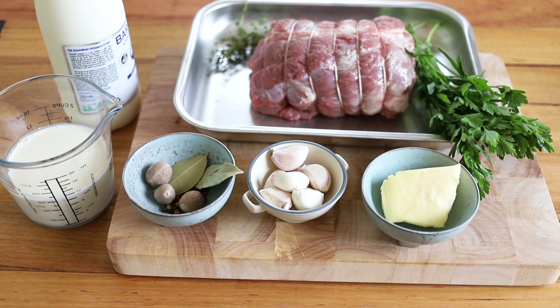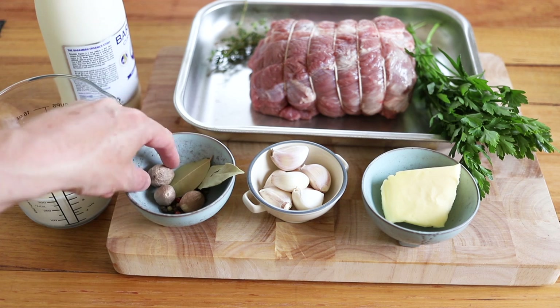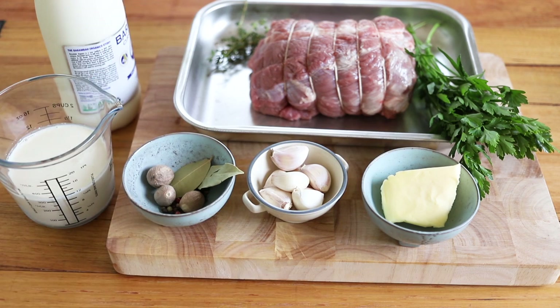Now let's start with the ingredients you're going to be needing. If you're new to the channel, this is always mentioned in the video description. Here are all the ingredients you'll be using: the milk, the cream, the pepper, the bay leaves, the nutmeg, the garlic, butter, parsley, and the meat. For all the details, please refer to the video description.